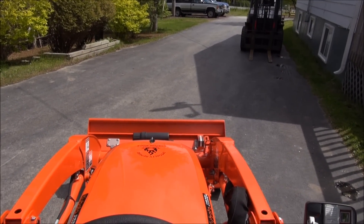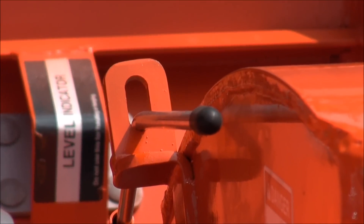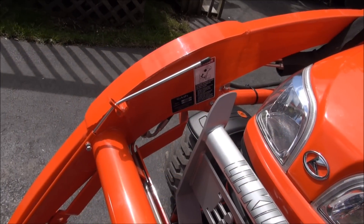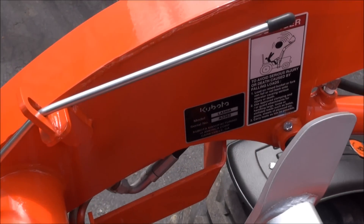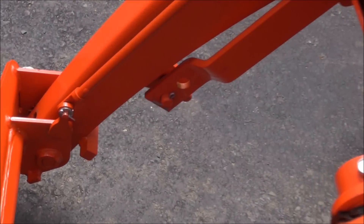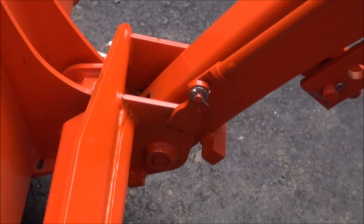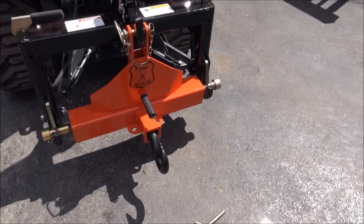Another upgrade I did was a bucket level indicator — not that one there, but this one right here. It's kind of designed like the one on the Grand L. It's basically adjustable, as you can see by the adjustment pin. When that rod comes up on the crooked end, that's when the bucket is exactly level. I machined the end piece out of some solid stock and put a pin and cotter pin through it, and welded a little bracket on there to hold it. I have to put a little rubber knob on the end of it yet.